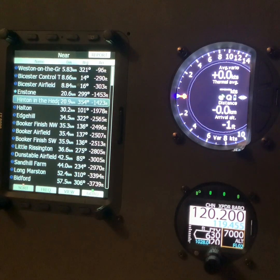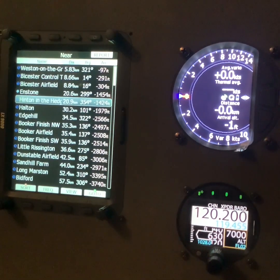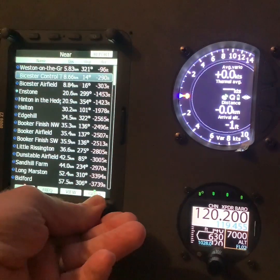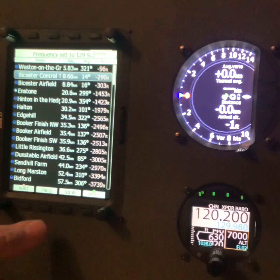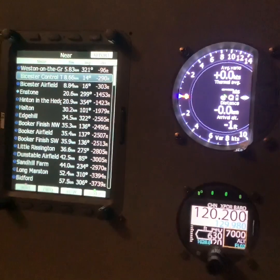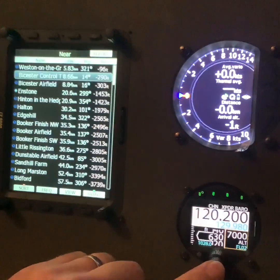One of the additional benefits of the ACD57 is you can have a radio bridge and a transponder bridge linking your LX-9000 and ACD57 together. Let's say I was getting low at Bista Airfield — I could select Bista Airfield, press the frequency button, and you'll see that the frequency arrives in the ACD57 in the standby. I then press ENTER to activate it.